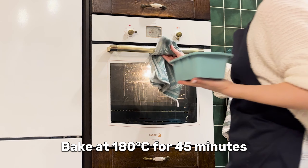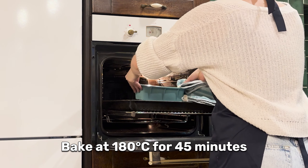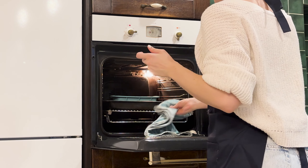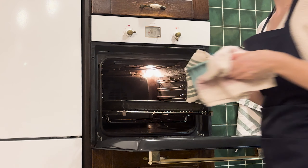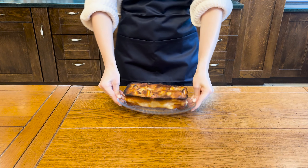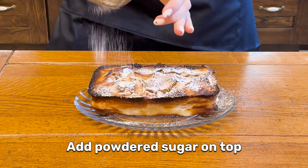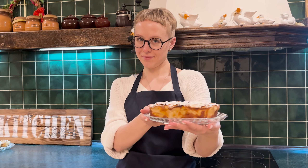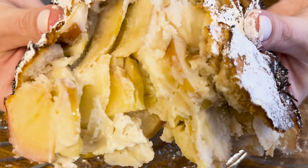Bake at 100 degrees for 45 minutes. Add powdered sugar on top. Voila! The pie is ready! Bon appetit!